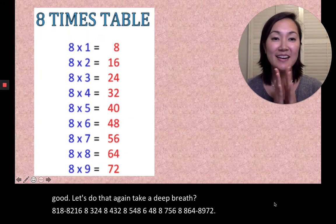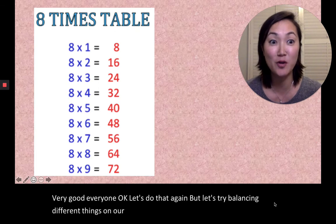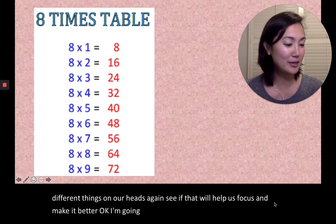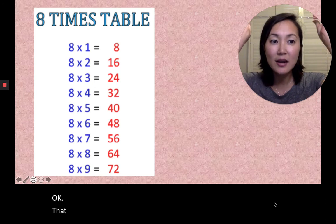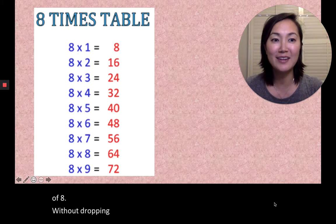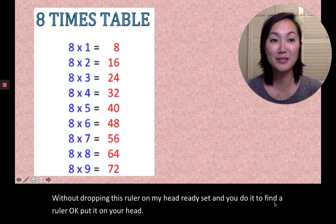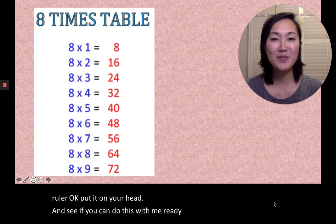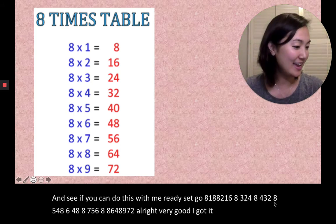Very good, everyone. Okay, let's do that again but let's try balancing different things on our heads to help us focus. I'm going to do a ruler again — put that on my head and see if I can do this. I can see all the multiples of eight. Without dropping this ruler on my head — ready, set, go. 8×1=8, 8×2=16, 8×3=24, 8×4=32, 8×5=40, 8×6=48, 8×7=56, 8×8=64, 8×9=72. Very good, I got it right!